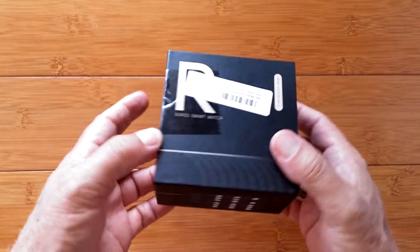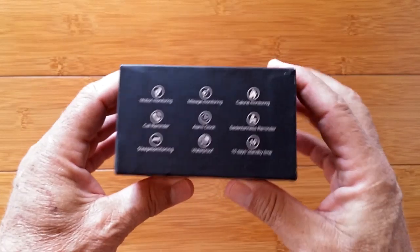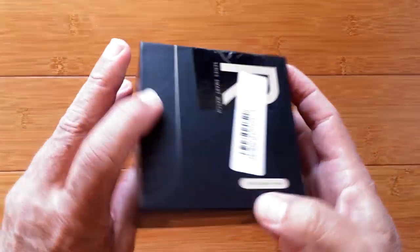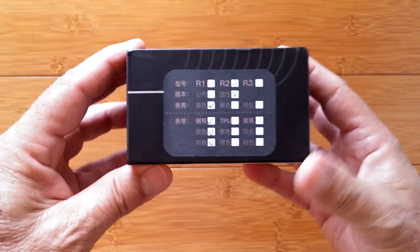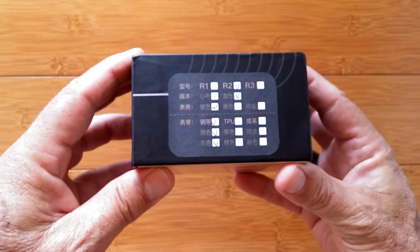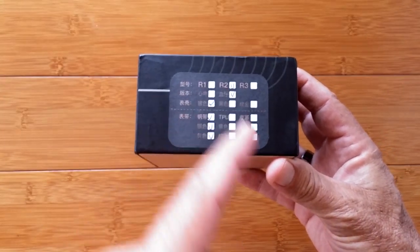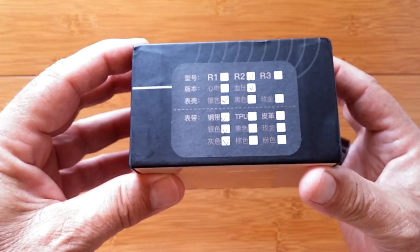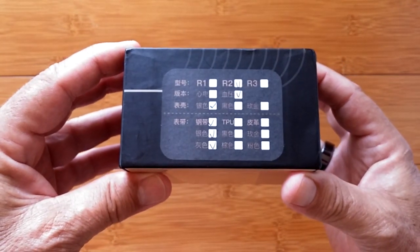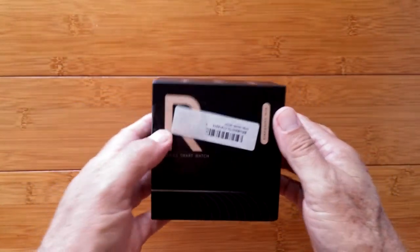Greetings and welcome back to SmartWatchTix, a YouTube channel on the web at SmartWatchTix.com. We've got a box here from the R series. We have a few check marks from the column R1, a few more from R2, and nothing from R3. If you want to throw your Google Translator on that, you can help us figure out what those all are — I presume it's colors and other combinations.